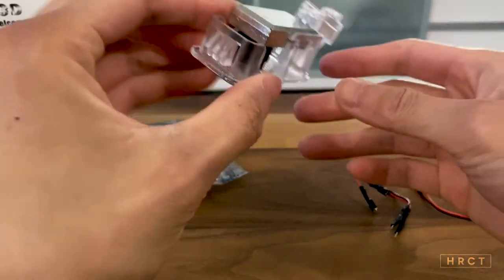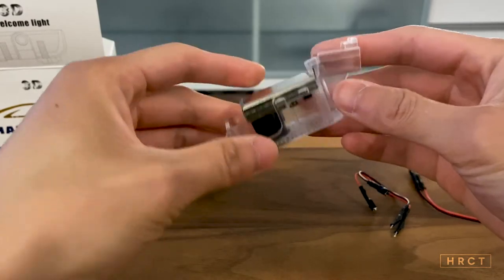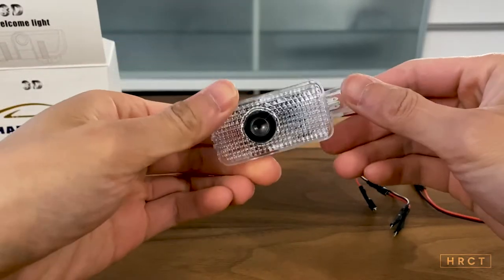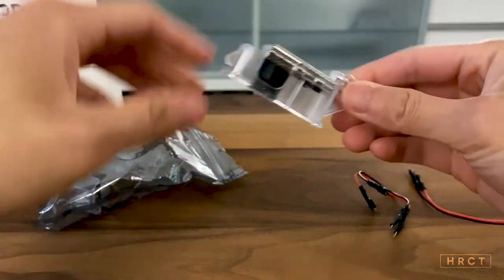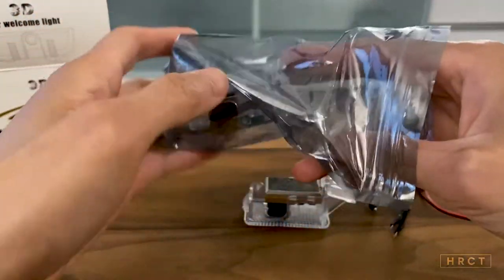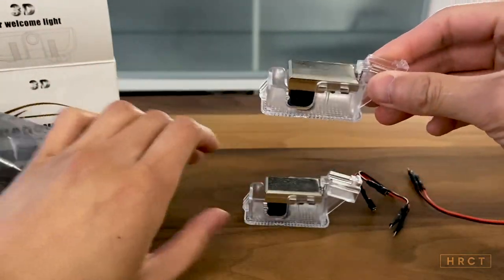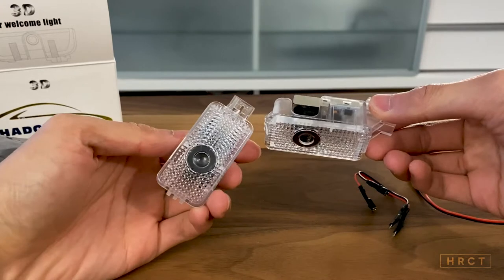So these are supposed to basically plug and play, replace your existing puddle lights. That's pretty much the unboxing experience itself. Obviously it comes in a pair, for both your passenger and driver side.